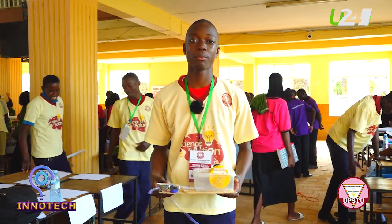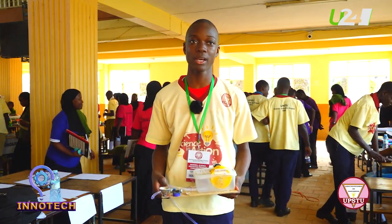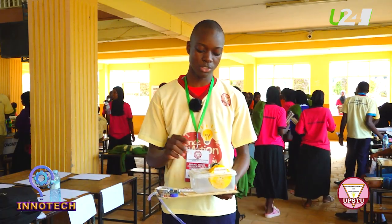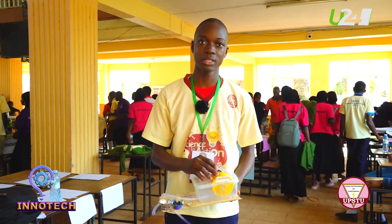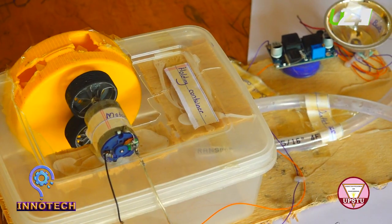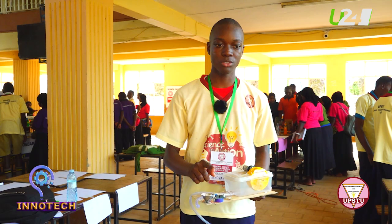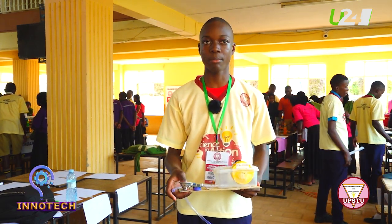My name is Tivumbi Samuel from Kainabi Secondary School. I am presenting a no-cost hydroelectric generator that was designed to address the problem of power shortage in rural areas. This is how it works: pressurized water enters and spins the turbine, the turbine produces mechanical energy, and then this motor converts the mechanical energy into electrical energy. The electrical energy is transported from the motor to a boost converter, which boosts the voltage so that it can light up the bulb.